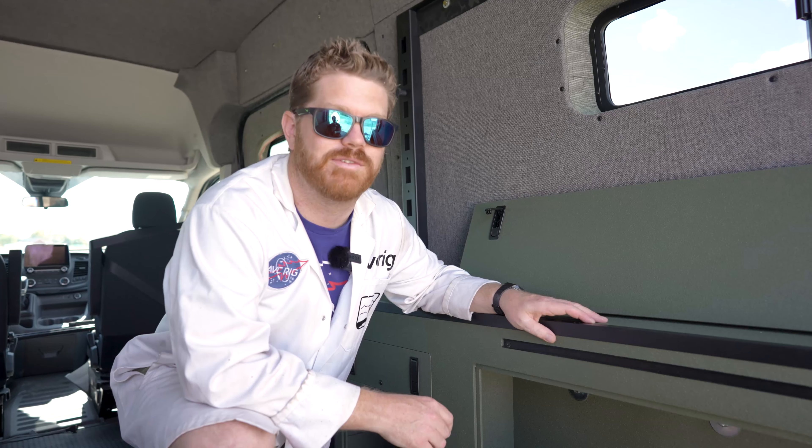If you think that these cabinets are something that can help you with your build, go ahead and hit that subscribe button. The next video on our list is going to be assembling these DIY utilities. We'll see you on the next video.